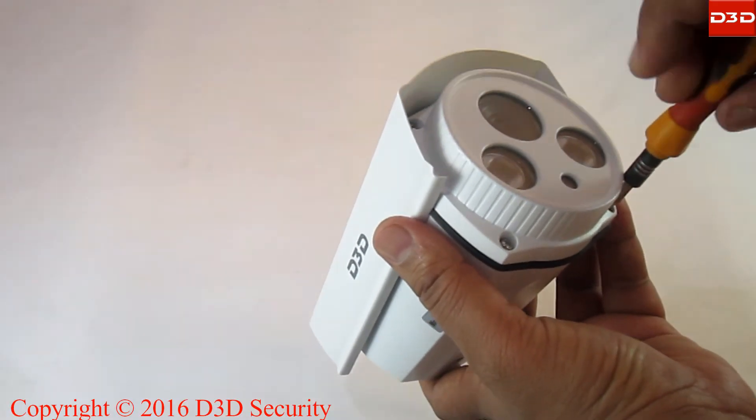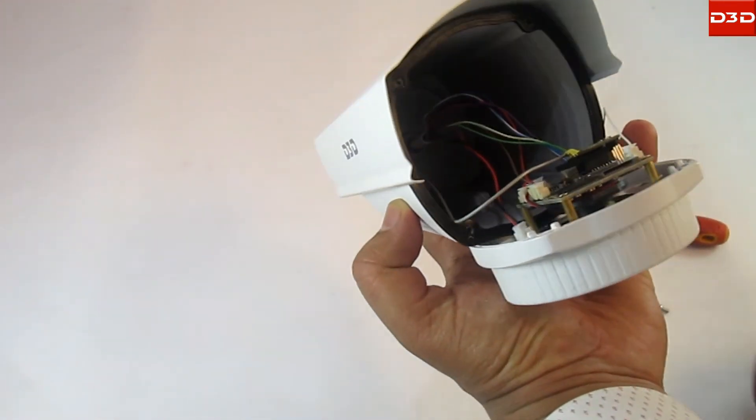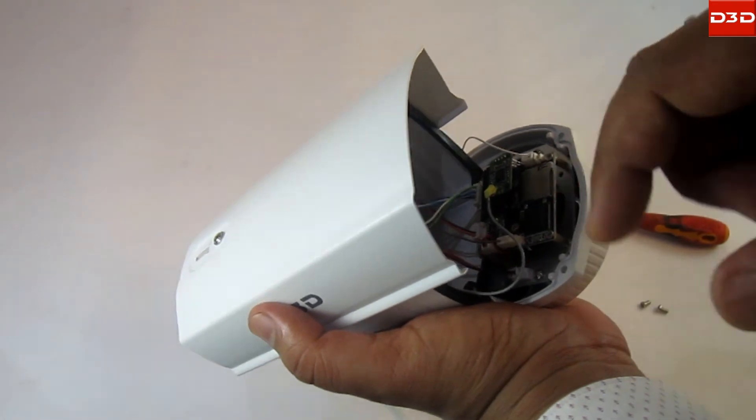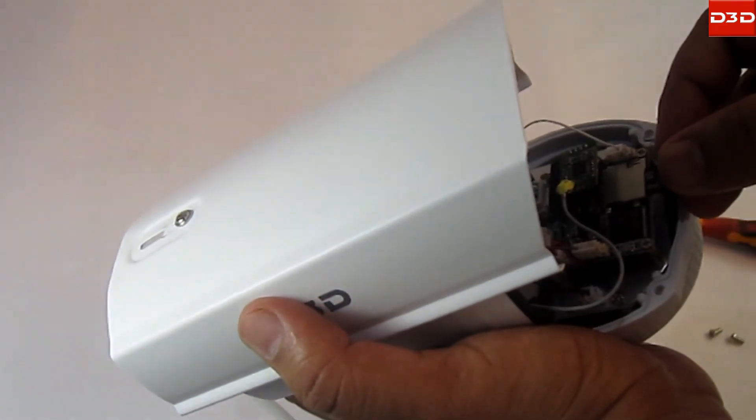For inserting the SD card, open the camera from the front. The SD card slot is available on top. Insert the SD card by applying slight force into the slot.